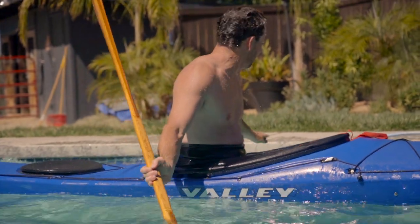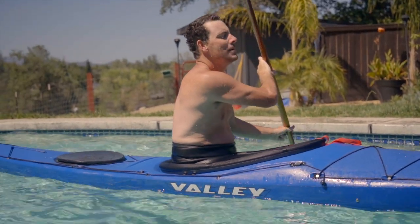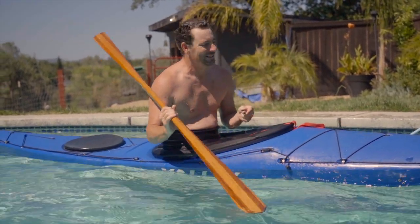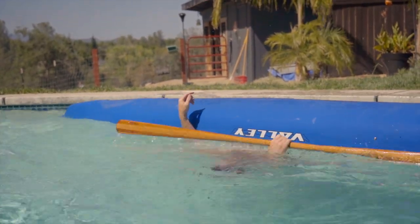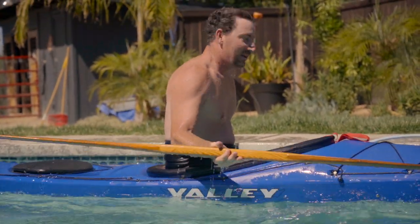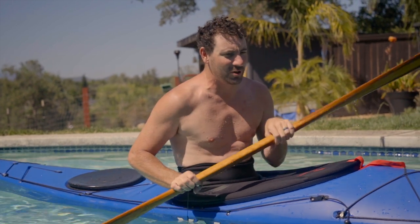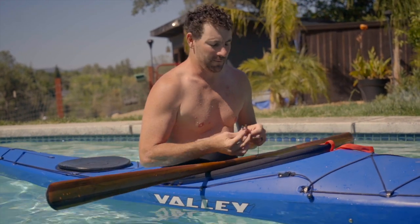That was a really bad butterfly roll but I didn't get the static brace. I gotta slow down, feel my body, get my chest flat on the water — it's like yoga, you've got to be relaxed for it to work. If you try to muscle it, it doesn't work. That wasn't perfect but it was better — I think we'll take it. The static brace to butterfly roll wasn't my best work, but I think we should be able to get a smooth clean butterfly roll.